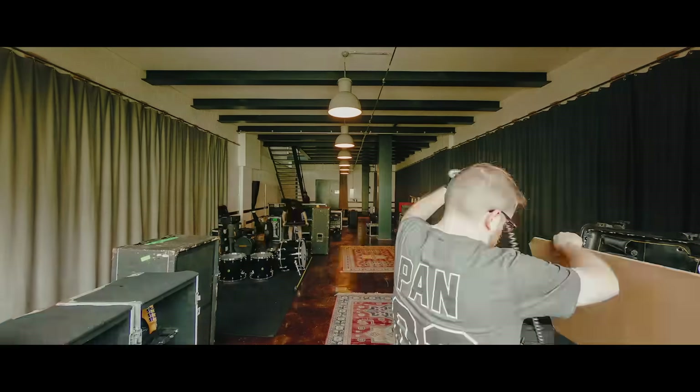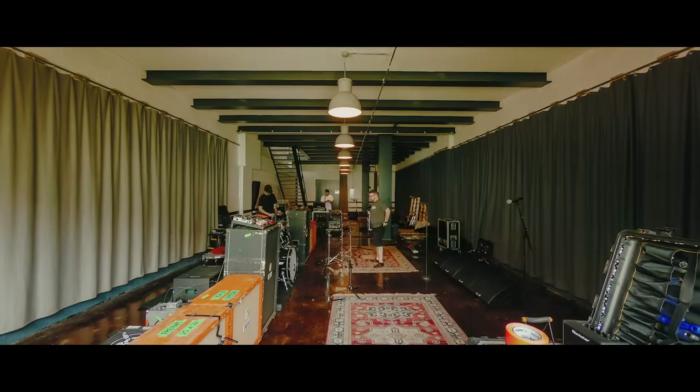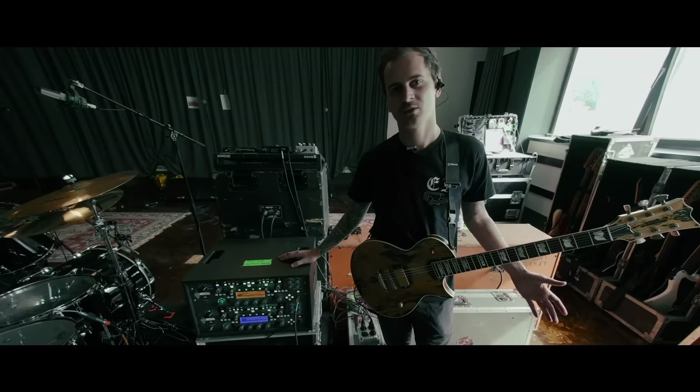I'm Cameron Bradbury from Beartooth. This is gonna be a little rig rundown.